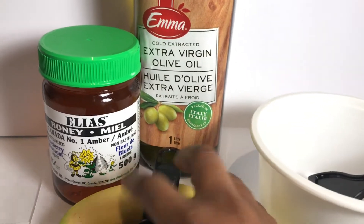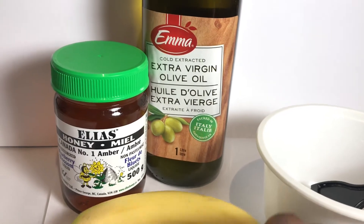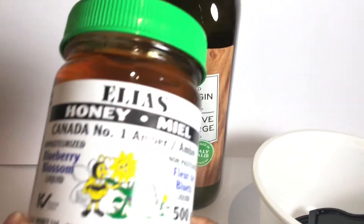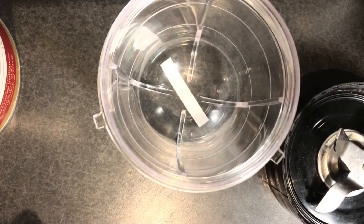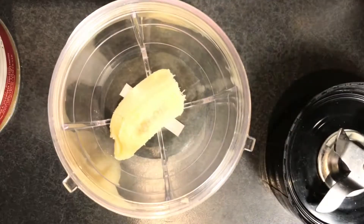You're going to need a tablespoon — I'm using this measuring spoon as my gauge. You'll also need one banana, some honey (I'm using Canadian amber number one honey), extra virgin olive oil, a container, and a brush.